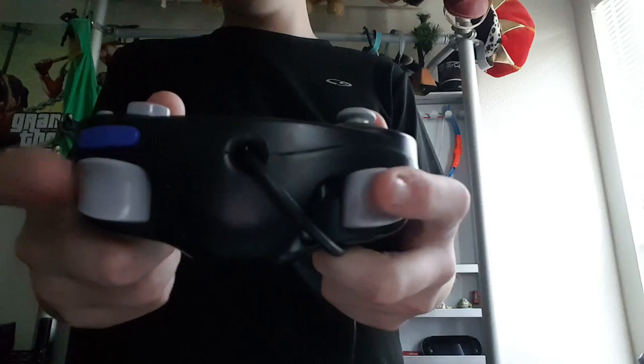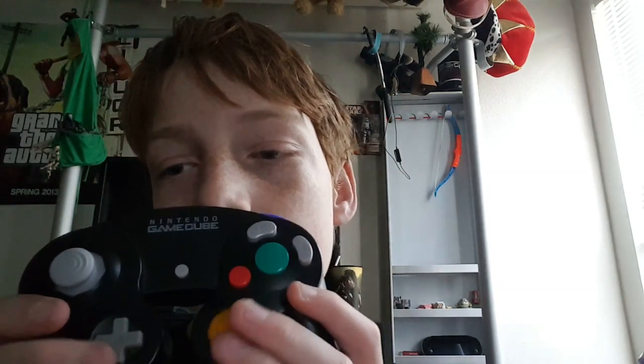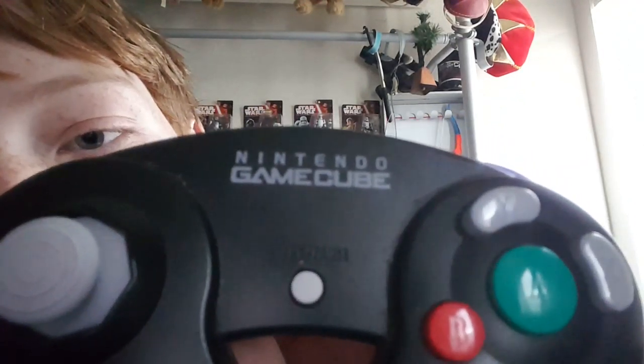A very interesting controller — it has two trigger buttons, a Z button, which is very strange; I've only heard of it being used in Zelda. Two kind of hanging analog sticks — they really conserved on plastic because they didn't put plastic right up there. A, B, Y, and X buttons, and instead of having a C-stick going four different directions, they just made a whole analog joystick. Start/pause.